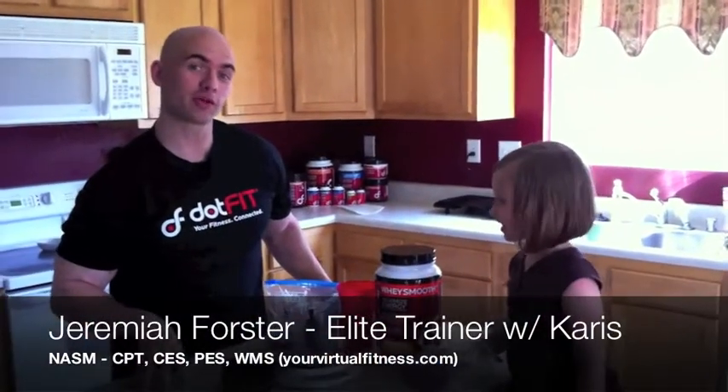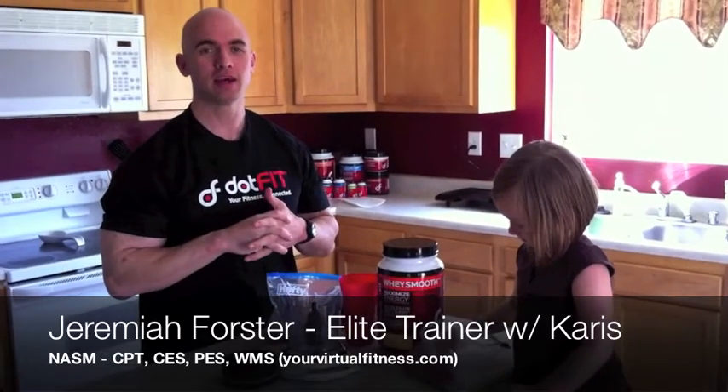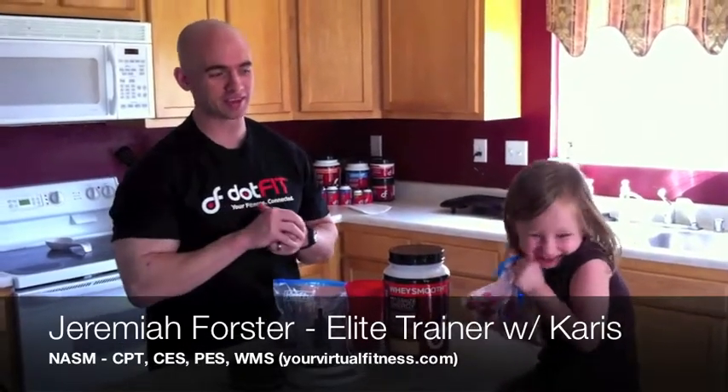Hello and welcome. Today we're going to show you — this is our lower calorie day, this is actually our post-workout, we just came back from the gym — we're going to show you a very quick and easy way to make an extremely yummy treat out of protein and fruit. I have my assistant Karis and Rocky here, they're going to help me.